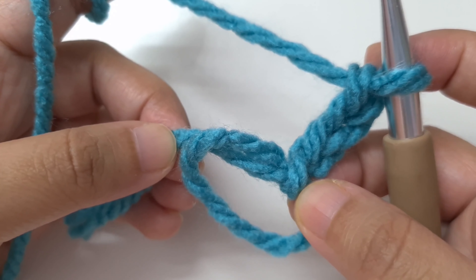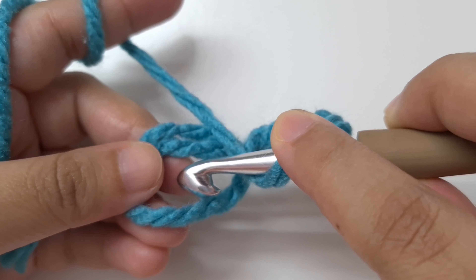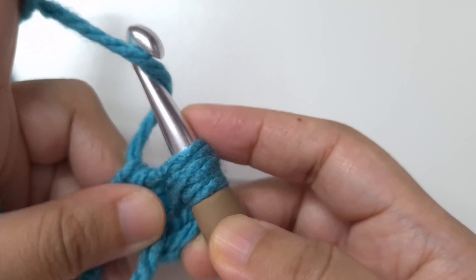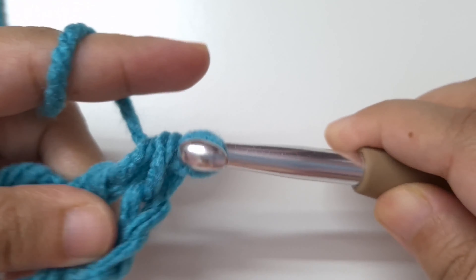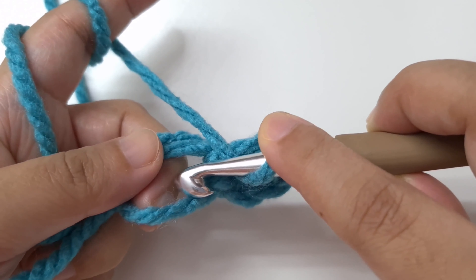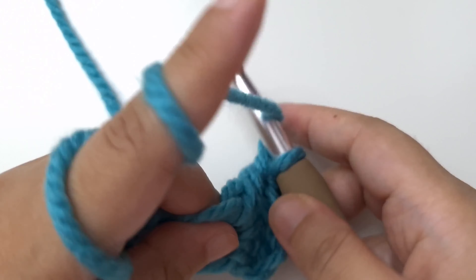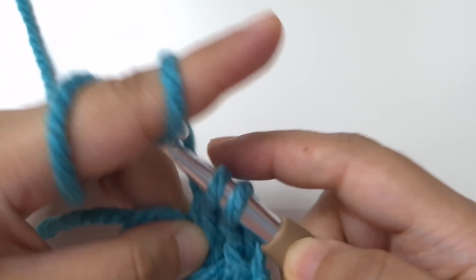To make a double crochet: yarn over, insert your hook into the center of the ring, working over the tail end, yarn over and pull through — three loops on hook — yarn over and pull through two, yarn over and pull through two. Make the second double crochet the same way. Continue making double crochets in the center until we have 11 in all. The chain three counts as a stitch, so we have 12 total.